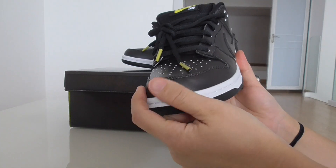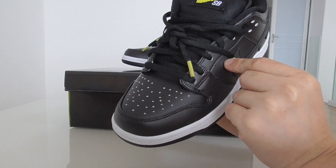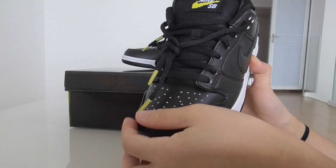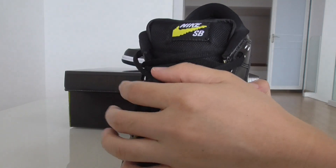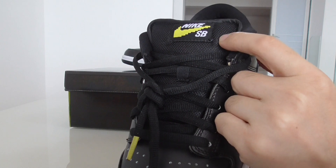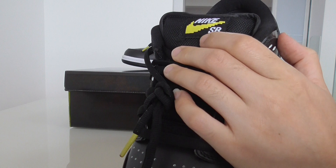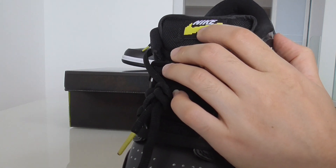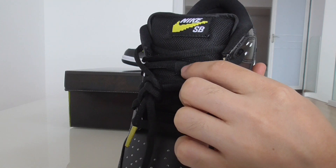And check out the front and the toe cap. From here, got the holes and the black shoelaces. And also this is the yellow plastic leather tip around the shoe top. So this is the classical shape of Nike SB Dunk sneakers. On the top got the Nike SB and also the Nike logo. In the middle got the last look.